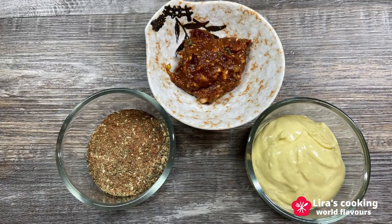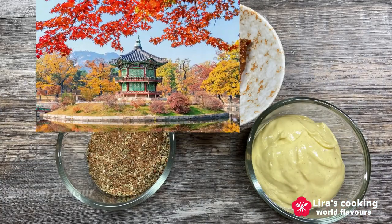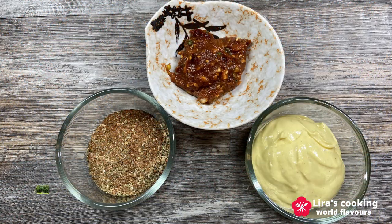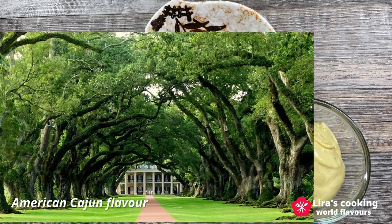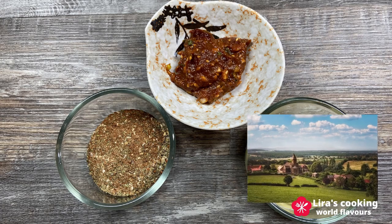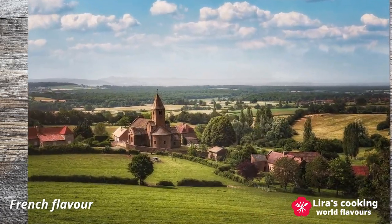The first flavor is the traditional Korean barbecue sauce from South Korea. The second is Cajun seasoning from Louisiana of the United States. The third one is the popular mustard mayonnaise dipping sauce with Dijon mustard from France.